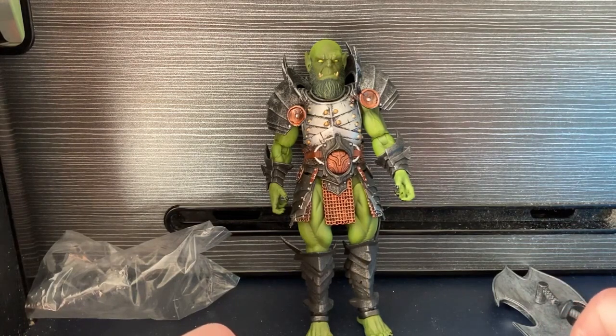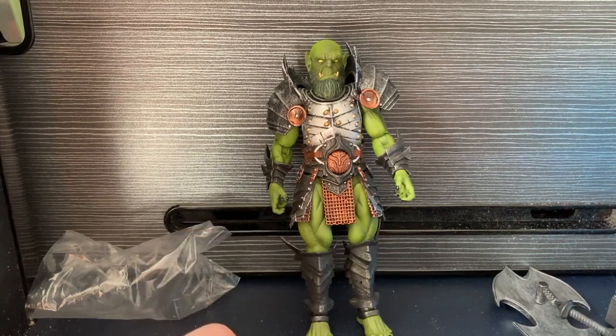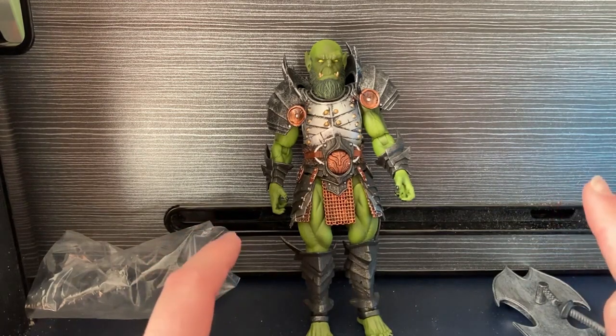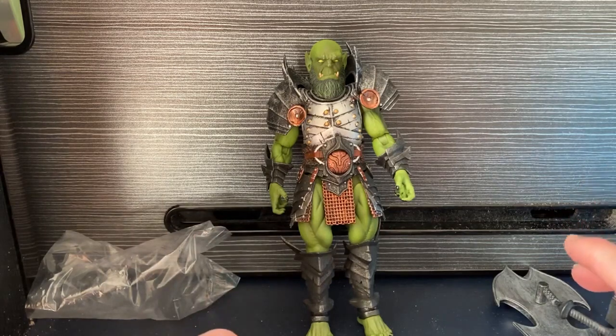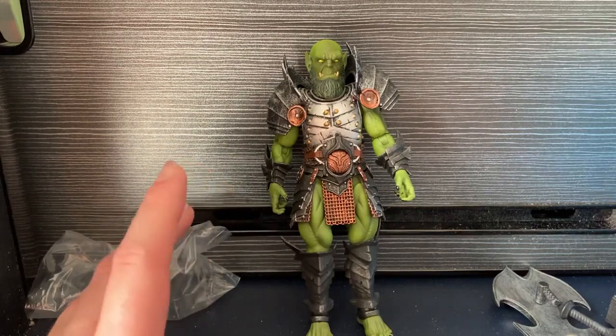This could theoretically be used as a legion builder figure. However, this is a more expensive one - I had to get this from AliExpress and it cost me around 60 pounds, which is actually okay, but then shipping and what not, so I'll let you decide on that one.